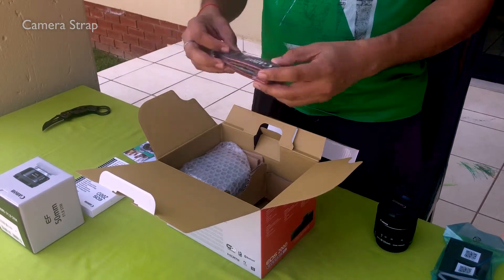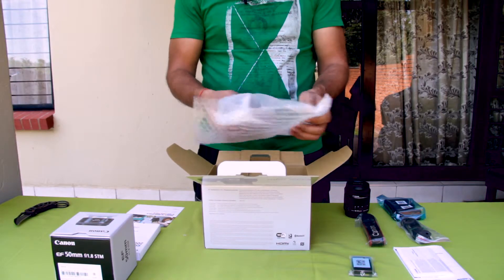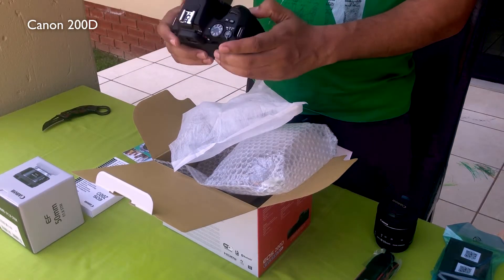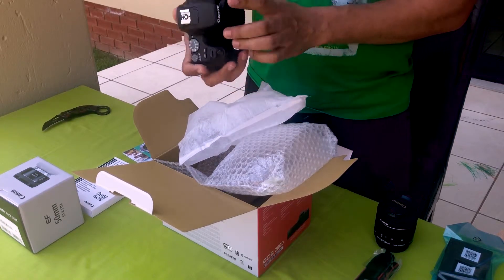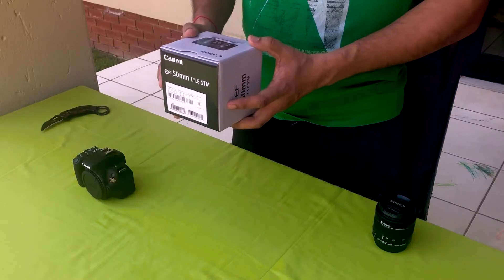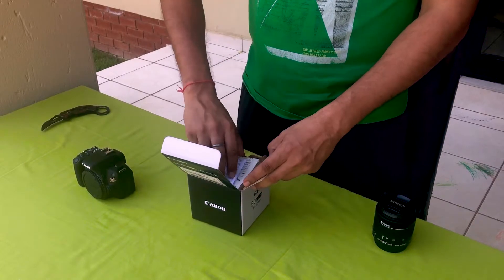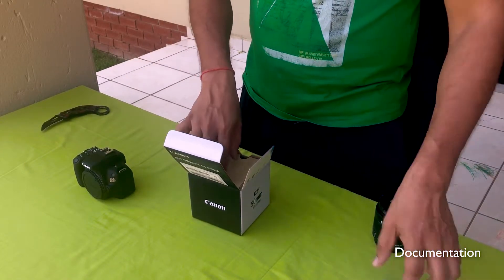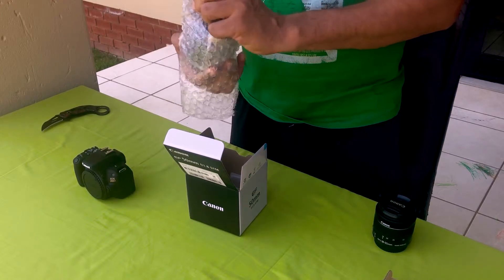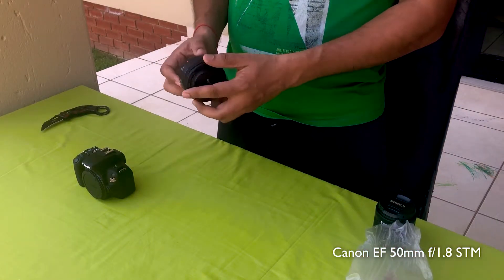This is the camera strap, and here is the body. It is very tiny, it looks very beautiful and very lightweight. Wow, this camera is beautiful. Let us unbox this lens as well. Here is some paperwork, a warranty card, and here is my 50mm prime lens. It is a prime lens because it has a fixed focal length, which is 50mm.